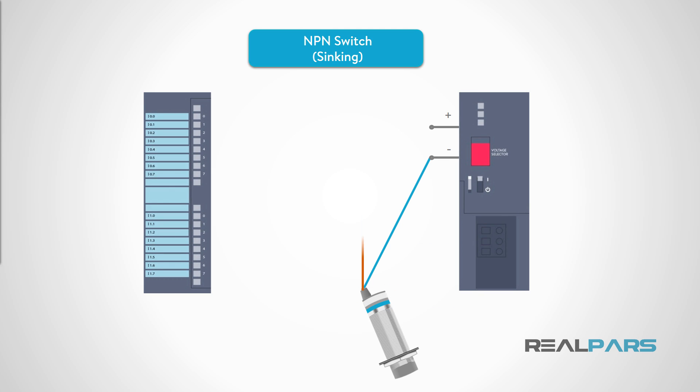Earlier, we said an NPN sensor was referred to as a sinking switch. This means that the load, which is the PLC input, is wired as shown in this diagram. Notice that plus 24 volts DC is wired to the PLC module's common terminal. In other words, when the switch changes state, it sinks the load to common or ground. For many PLC manufacturers, connection of NPN sensors requires a specific model number for the digital input card. Because NPN sensors are sinking, they require a sourcing type PLC input card.